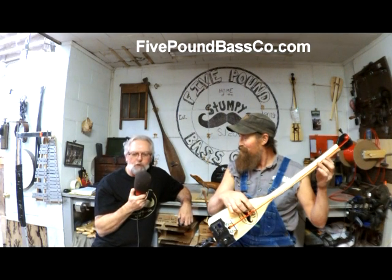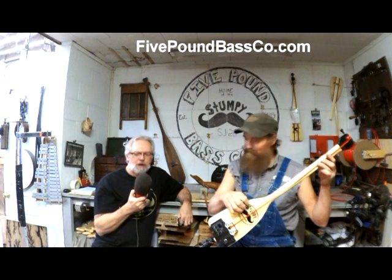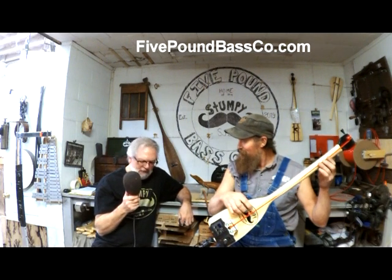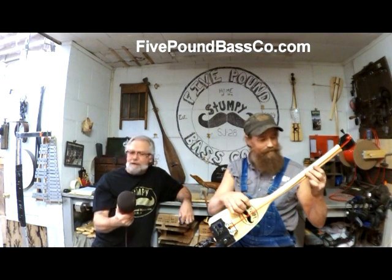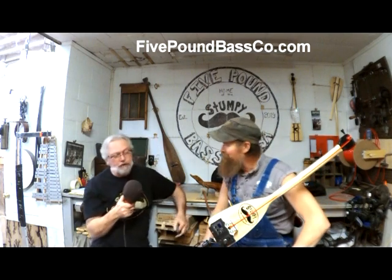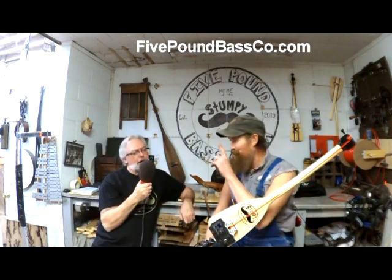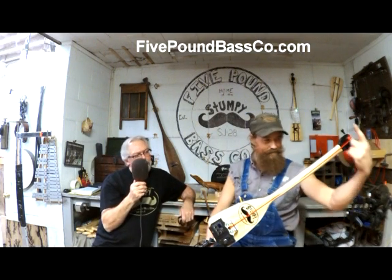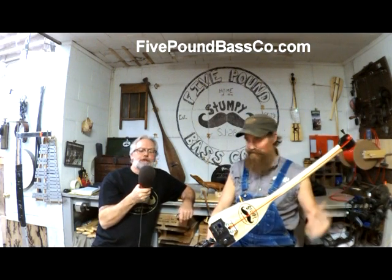Papa was a rolling stone. Wherever he laid his hat was his home. And when he died, the only thing he left was alone. That's a good song. You can do about anything you want to do on that. It's one finger — look at that. Let's do a little jazz.